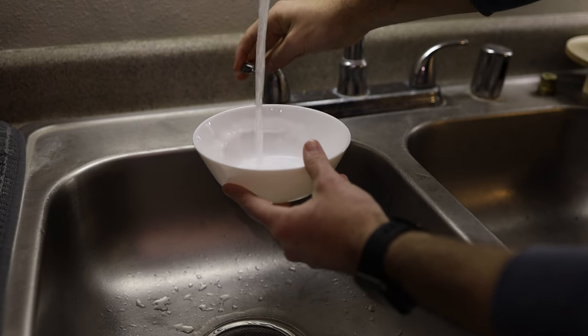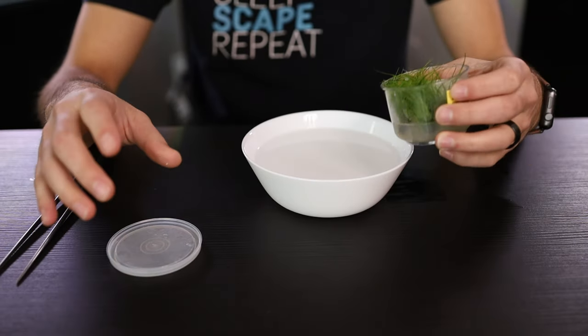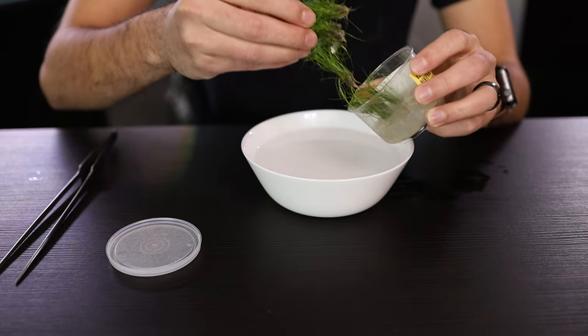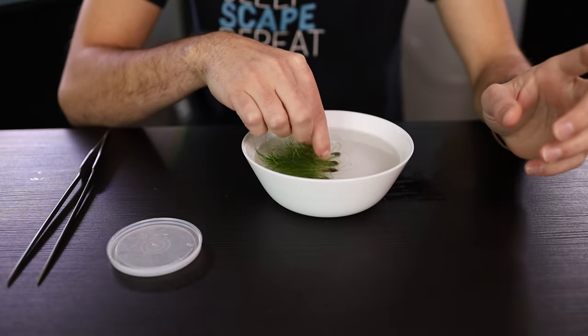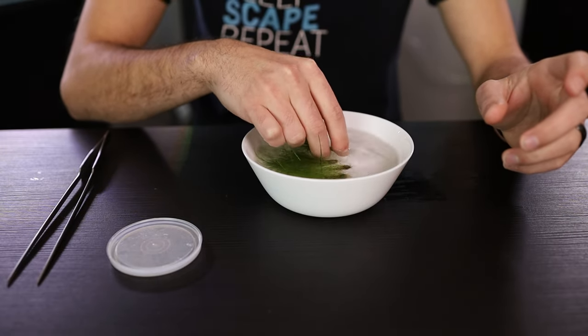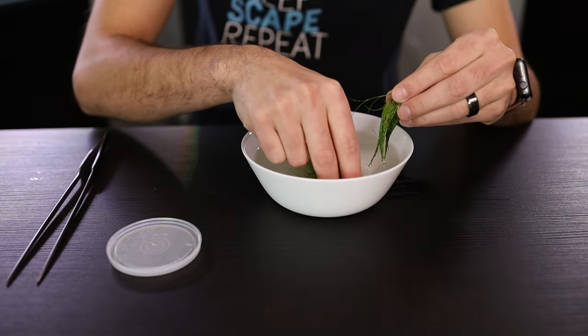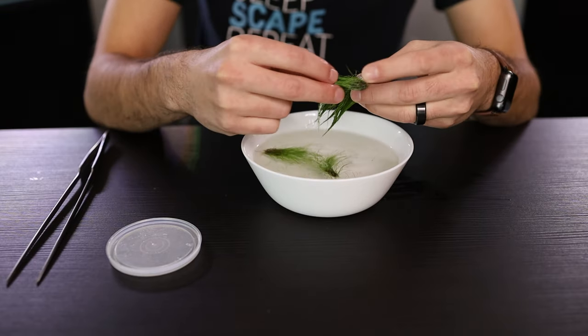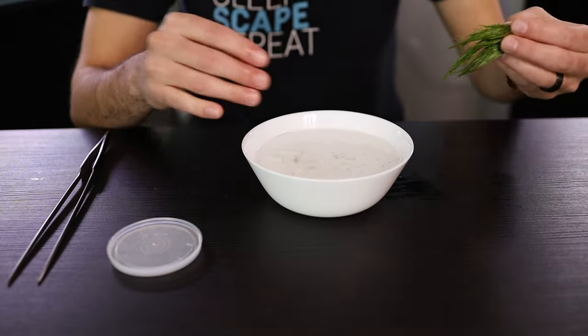Luckily, there's a very easy way to get that gel off — just grab a dish full of warm water, it can be straight from your tap. Then you're simply going to open up the tissue culture cup and dip it in that warm water until the gel all falls off. You can use your aquascaping tweezers or your fingers to work that gel off as well, but the warm water should dissolve it instantly. Pull out the plants from the gel — in this case it came off super easy, most of the gel stayed in the cup. Just dip it, work it out, make sure there's no gel left, then separate the plants one by one and set them off to the side.